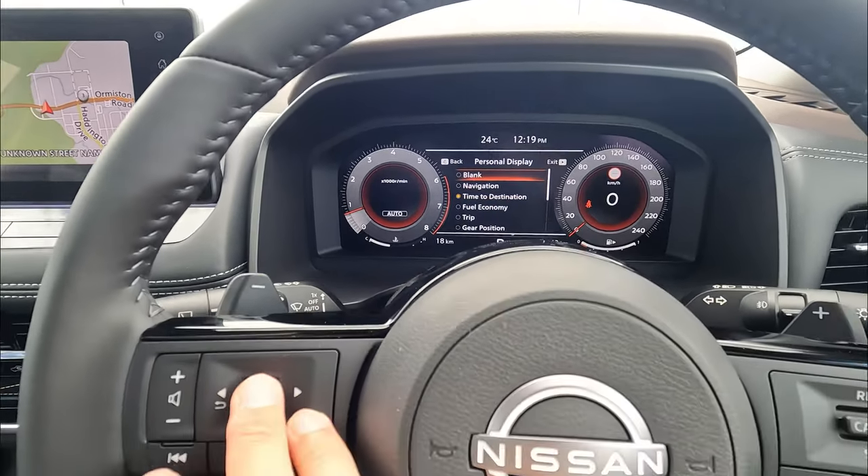Let's go through one by one from the main menu, starting from the home. In the home, we have two screens. The first screen is your navigation or compass information on the top and your music at the bottom. In this screen, you can also click OK to change the music source — AM, FM, DAB. If your Bluetooth is connected, it will show Bluetooth as well. Swipe down and you have a secondary menu — this is the blank menu that doesn't show anything at all.